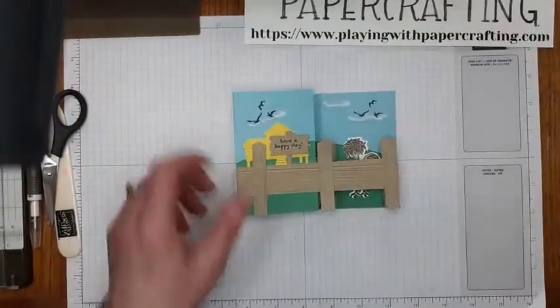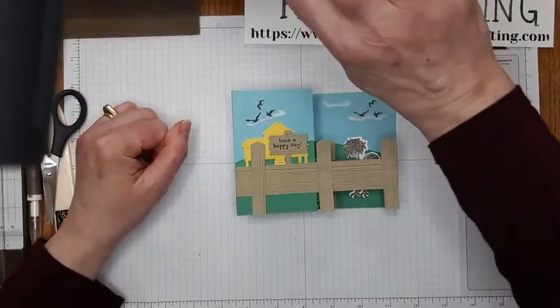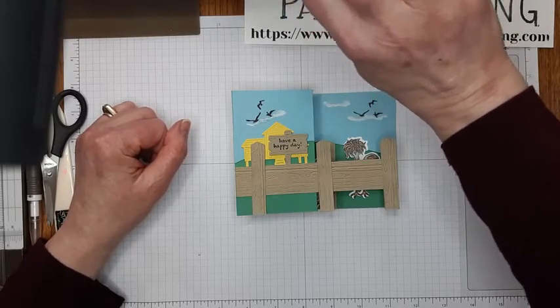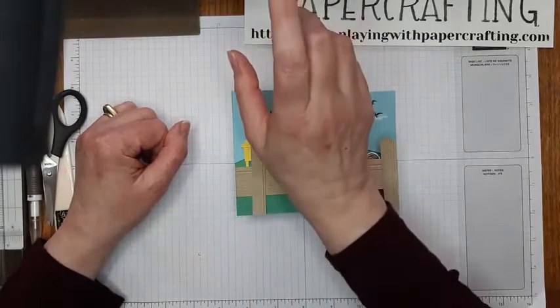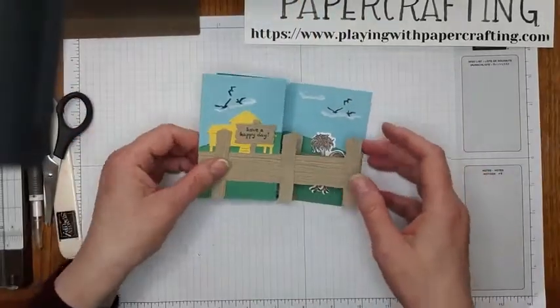I'm just going to get set up on my tablet here so I can see your comments and sit down while I craft with you this morning. Hope it's nice out for everybody. It's a bit rainy here, a little bit dull — I'm a little bit dull this morning, but I will survive. Anyway, we will continue here; I'm all ready to go.